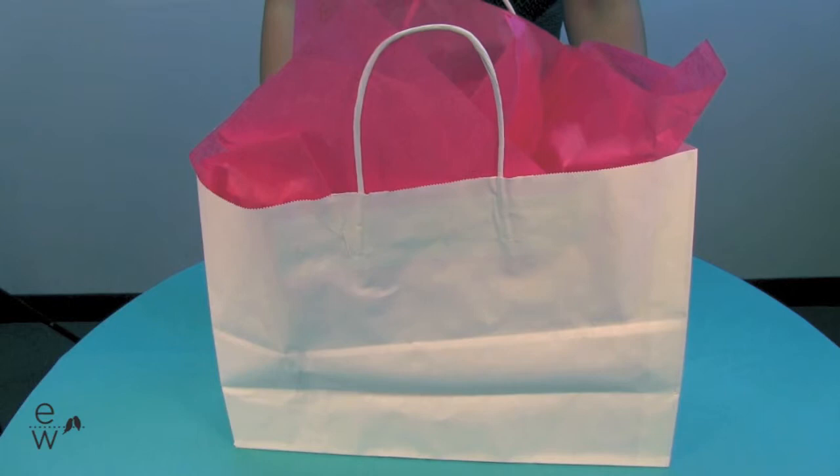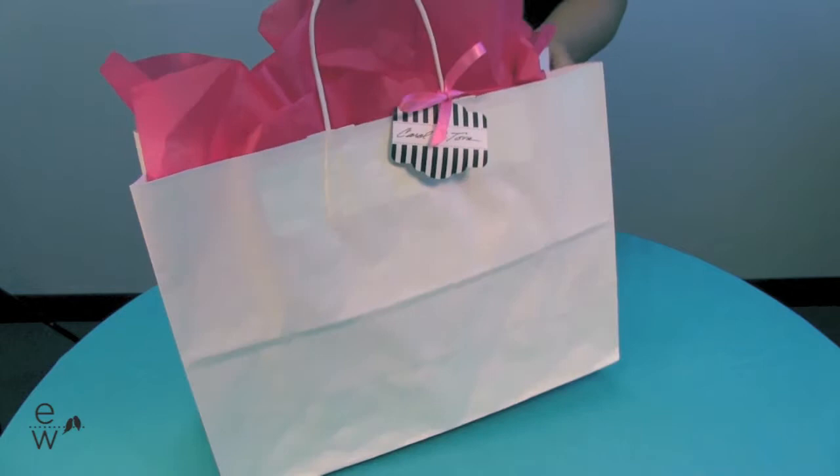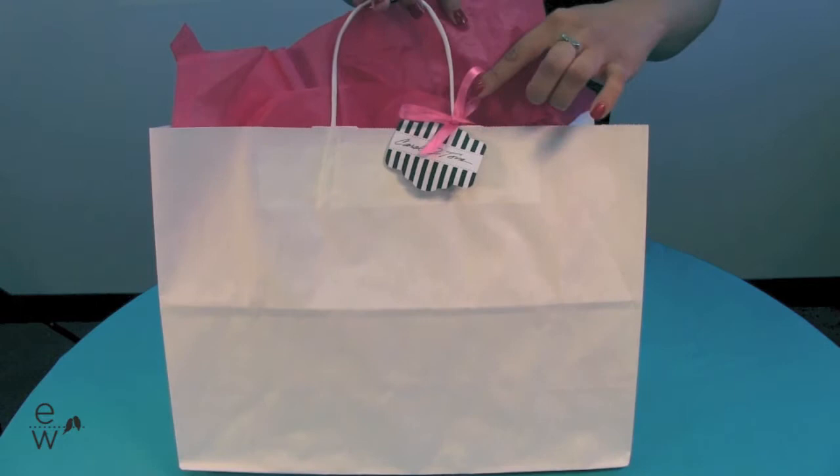This is really neat because it can be coordinated with the perfect colors to match your wedding theme and color. The blank canvas can be stuffed with tissue paper to match your wedding colors. You can take ribbon to tie on styling tabs or even plop labels right onto the front of the bag.